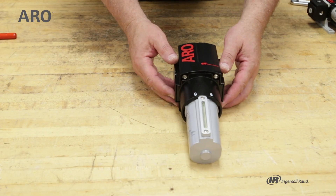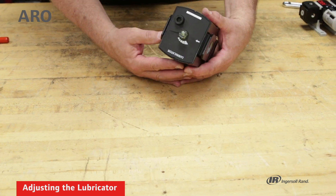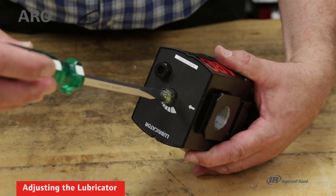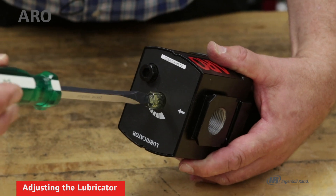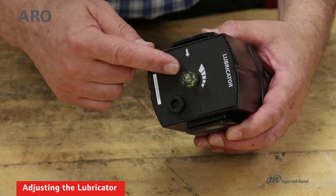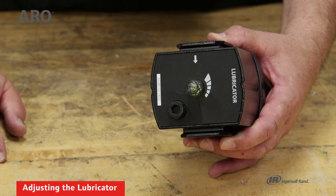For the lubricator, I want to talk about how to adjust the amount of lubricant delivered as well as filling the unit, and that's done at the top of the lubricator. You see we have the clear site dome. Using a screwdriver and turning it clockwise will decrease the amount of lubricant dispensed, or turning it counter-clockwise will increase the amount of lubricant being put into the system. The way you'll know the setting is correct is that as a downstream device like a tool is being used, you'll actually see the oil come up into the top of the site dome and then drop into the air supply — it'll be atomized and distributed downstream.